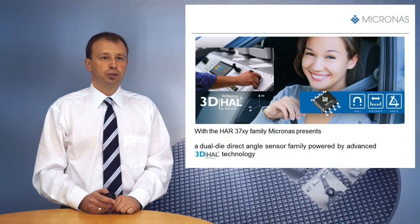Hello, my name is Jens Schugart. I'm the product marketing manager for direct angle sensors at Micronas. Today I would like to give you a short presentation of our new HAR37XY dual die direct angle sensor family.